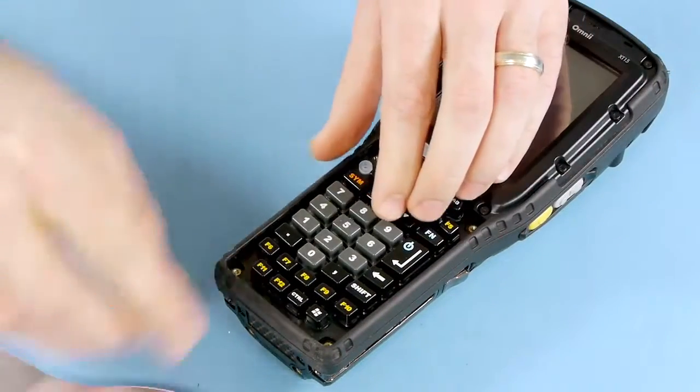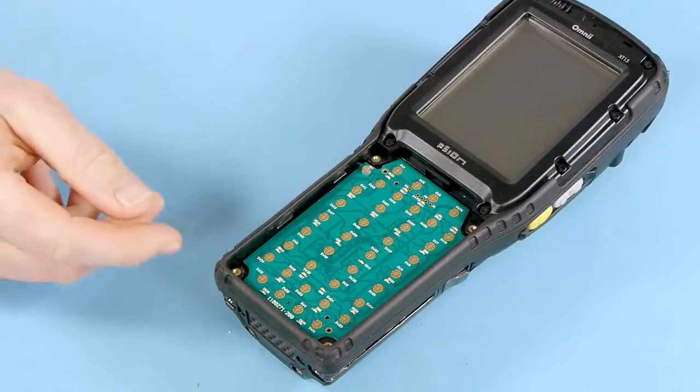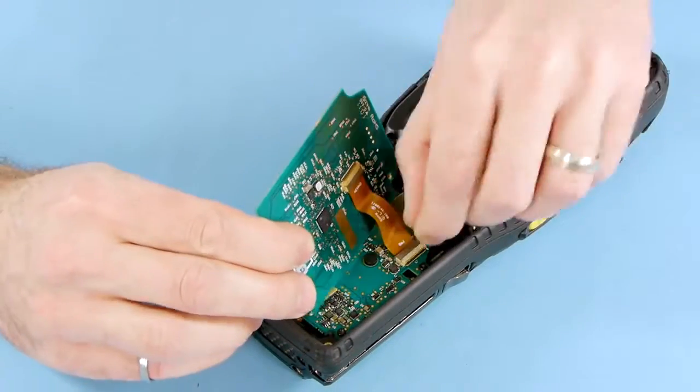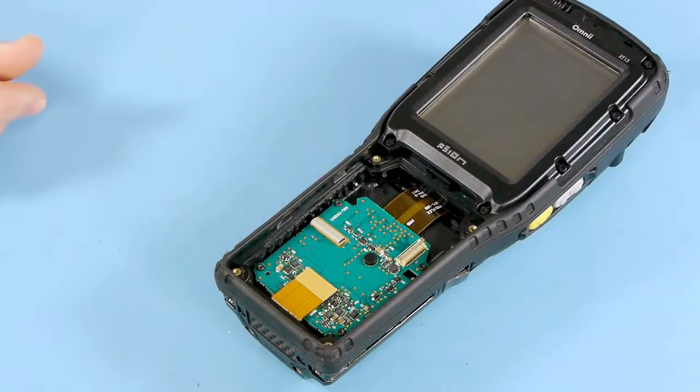The next step is to remove the elastomer with hard caps, and finally you're at the keyboard PCB, which is connected to the power routing board underneath with a flex cable. Remove this flex cable, and once you've done so, you've completed the removal of the keypad assembly.